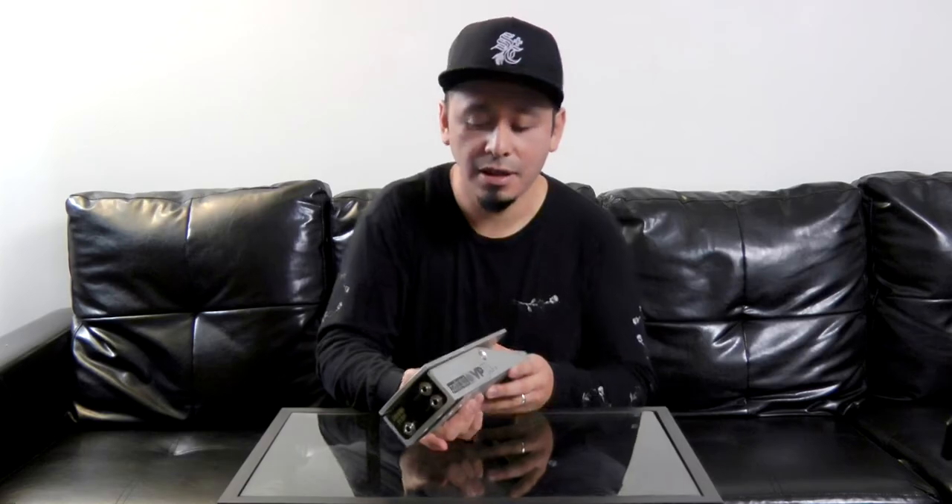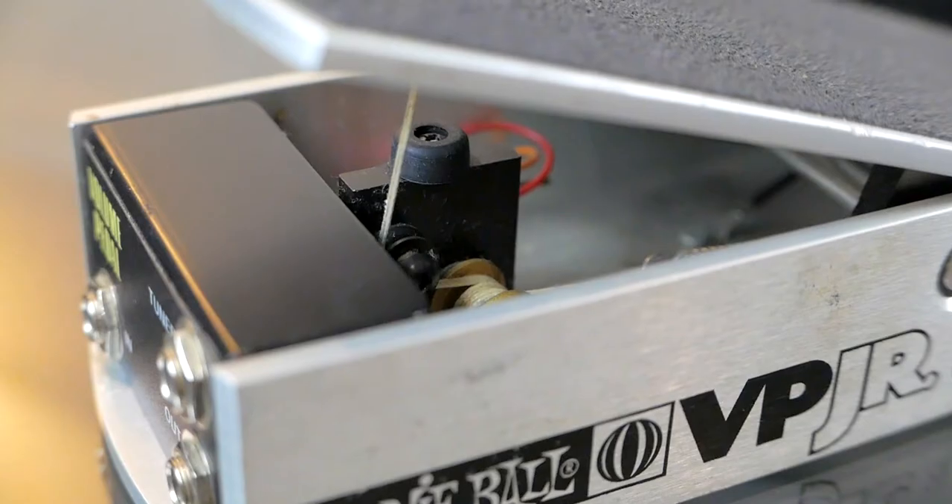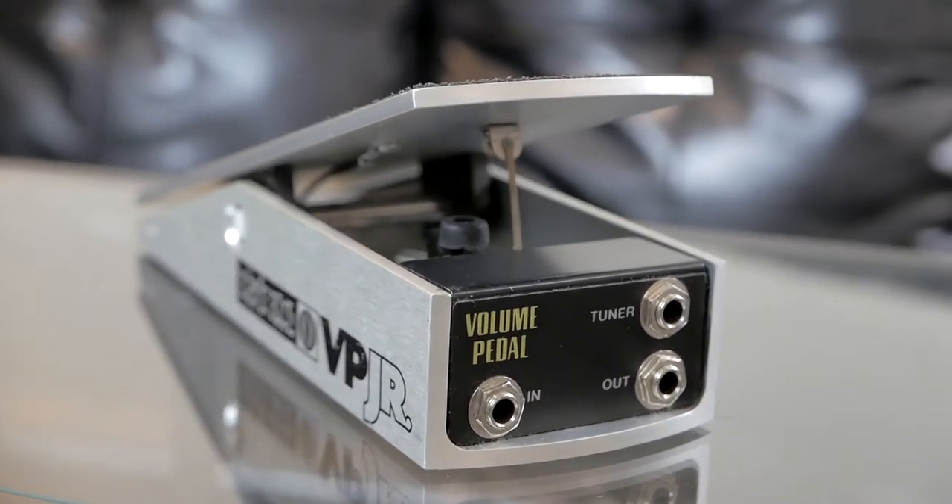Here in my hands I have the Ernie Ball VP Junior, which is a 250k version, which is for passive instruments. This is a passive pedal and its construction is really simple. It has a string which is connected to a spring and then it goes into the volume pot. It has an input, an output, and a tuner output, and we're going to see in the different combinations how we can actually use it to achieve different results.